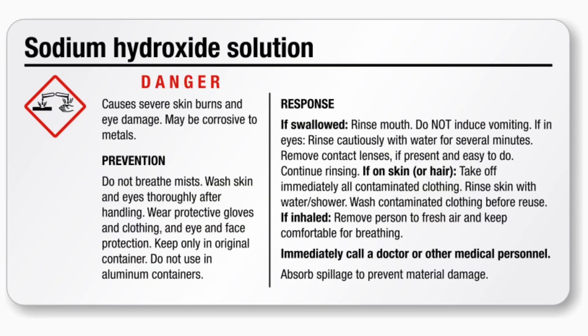Before we continue, please make sure that you take the proper safety measures to ensure that you will not get injured making this developer. Sodium hydroxide is nasty stuff, being incredibly corrosive in high concentrations. Do not drink, breathe, or touch this stuff, and always wear gloves, goggles, and a mask — preferably a respirator — while mixing. In general, use common sense and caution while handling this developer, both in the mixing and use of it.